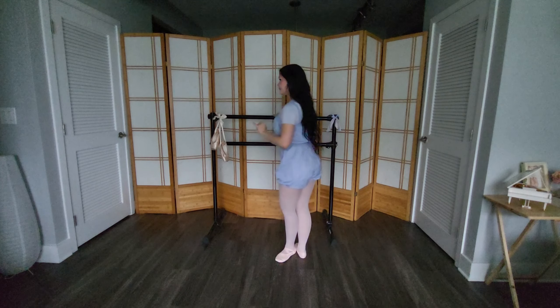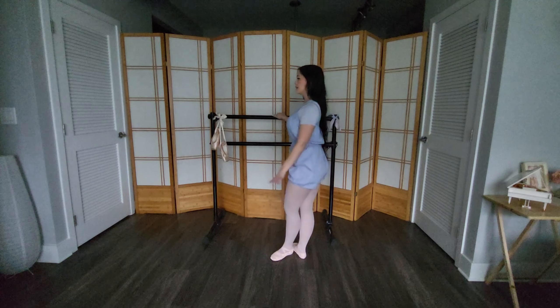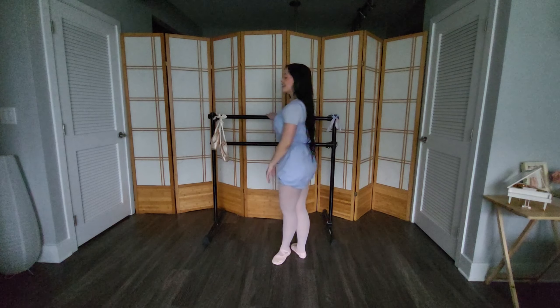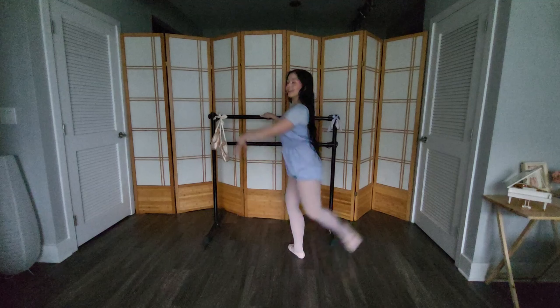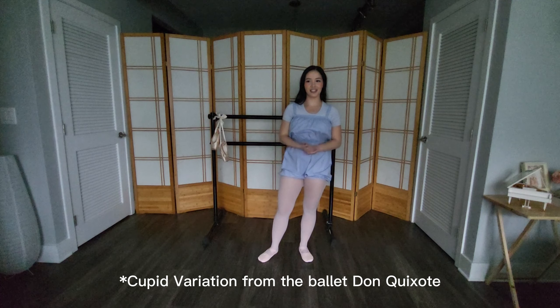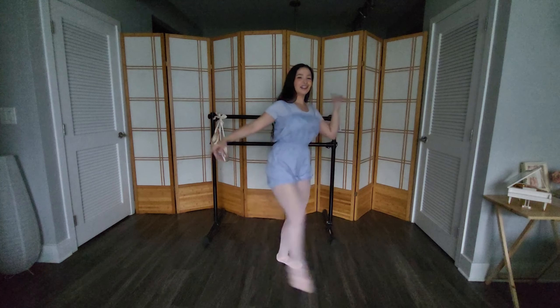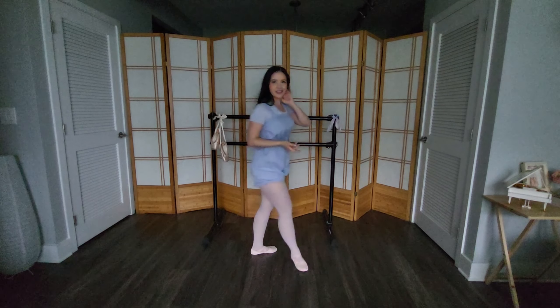I'll show attitude to the left using similar arms to développé: attitude to the front, attitude to the side, attitude to the back, and attitude to the side. Sometimes people go into a relevé attitude — same thing to the back, relevé attitude. That's part of a famous combination from the ballet Don Quixote, the Cupid variation, where the Cupid character does an attitude combination. It's very cute, sassy, and fun — it uses a lot of relevé attitudes. Feel free to look that up after this video.